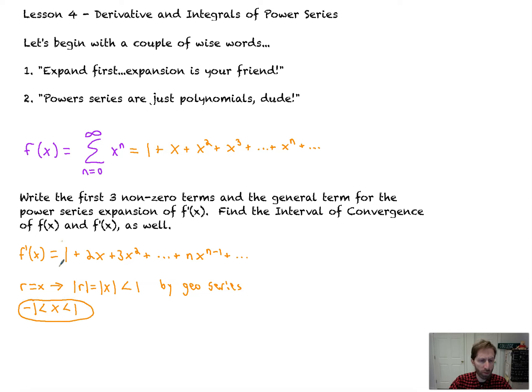What's the interval of convergence for the derivative function? Unfortunately, the derivative is no longer geometric, so we use the ratio test. That's the limit as n goes to infinity of the absolute value of the (n+1)th term, which is (n+1) times x to the n, over the nth term, which is n times x to the n minus 1, all less than 1. The limit of (n+1)/n as n goes to infinity is 1, and x to the n over x to the n minus 1 simplifies to x. So we're left with the absolute value of x less than 1 — the very same endpoints.